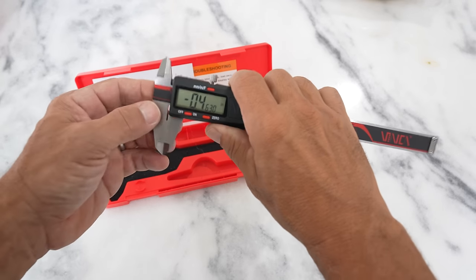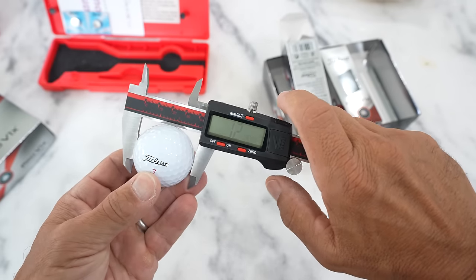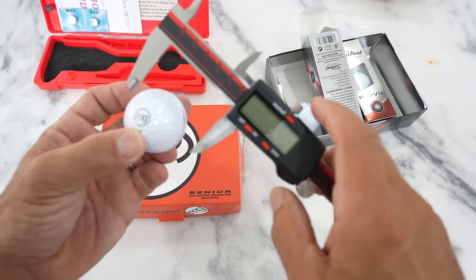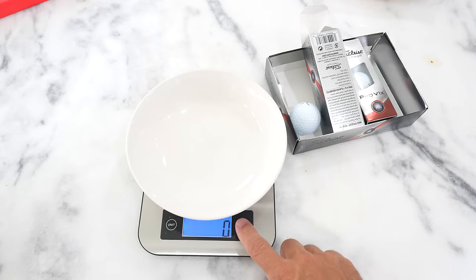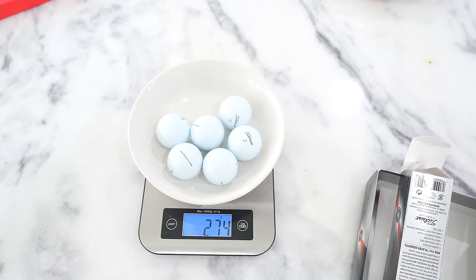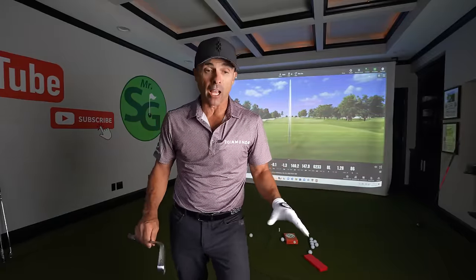First we're going to measure each golf ball. Pro V1X: 1.2 inches — perfect, expect nothing less. The MG Senior golf ball? It is exactly the same as the Pro V1X. Let's weigh these — six balls at a time. Pro V1X: 273 grams. MG Senior golf balls: 274 grams. Virtually identical. Now that we have all the weights and measurements done and everything looks pretty normal, we're ready to hit shots.